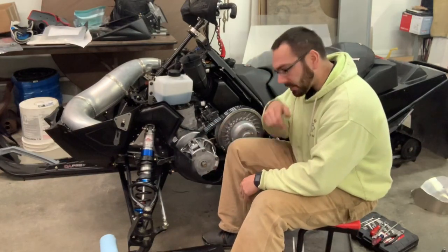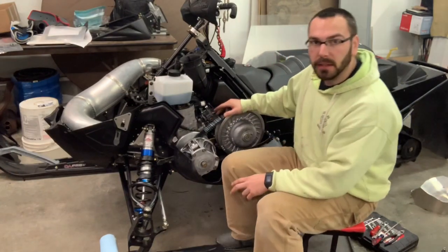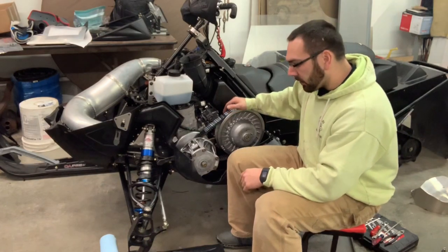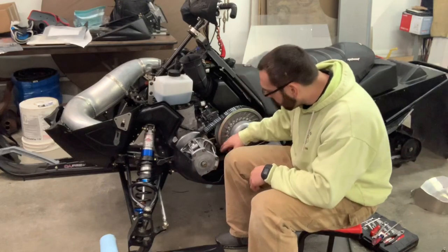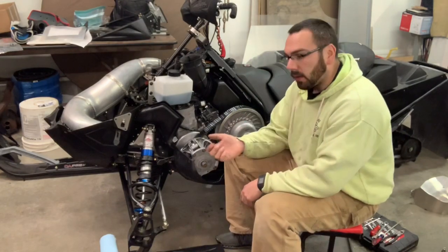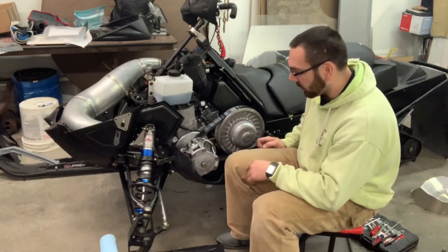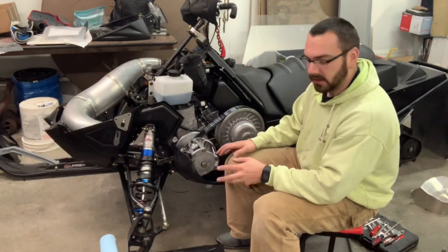Tighten the bleeder screw back up and start the sled. I had my secondary clutch off and the belt off, and I used a long screwdriver — on this sled you can stick the screwdriver down in there and hold the pump wide open while your sled idles. It's a lot easier with two people so you're not right in the way of the clutch with no guard on it.